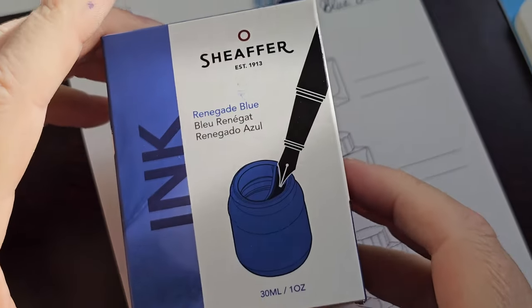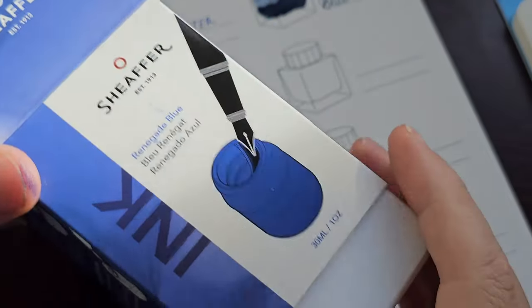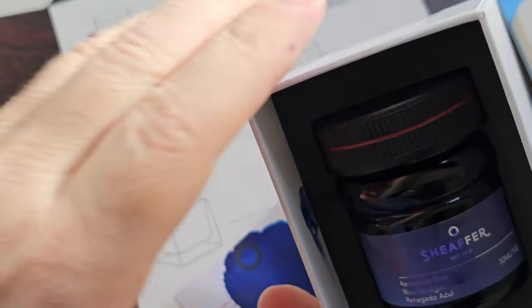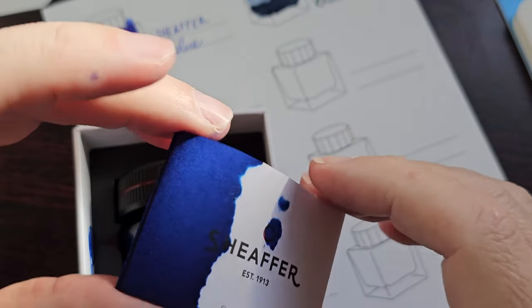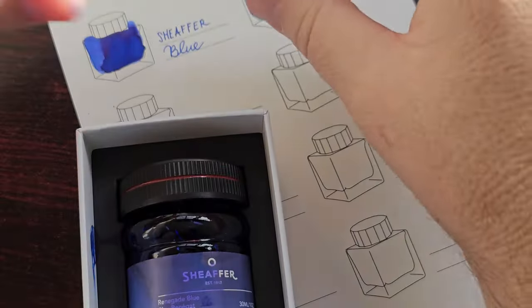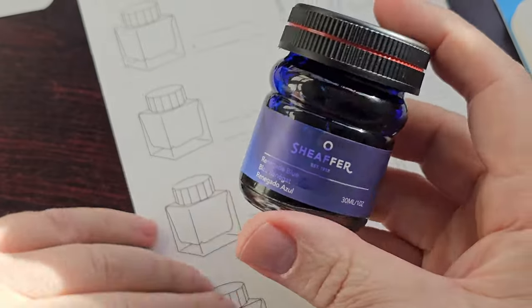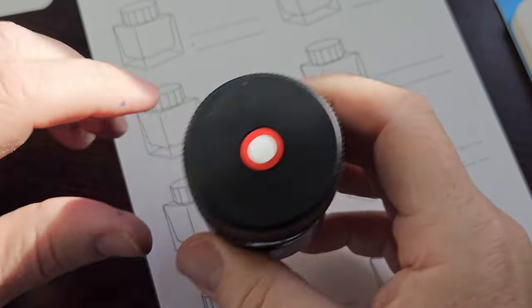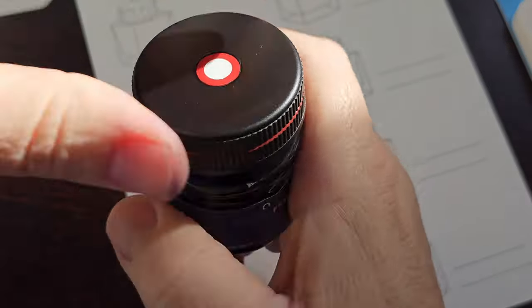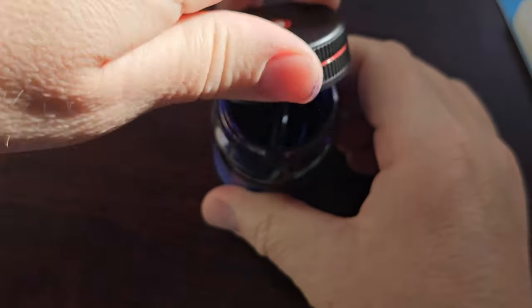The next one is the Scheafer renegade blue. I was surprised to find this one — I didn't even know these inks existed. I found it together with a similar green bottle. There was a bit of an ink mishap but anyway — it's a very unique blue, I think, and a very nice color. Let's open this one up.